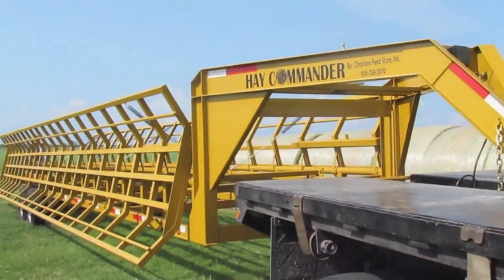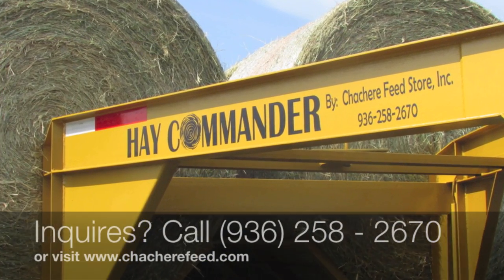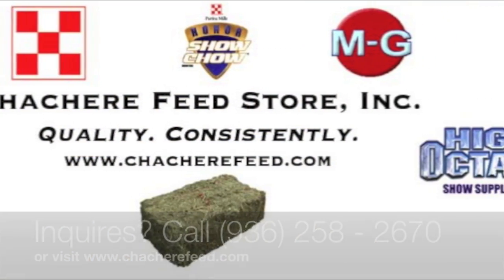Take command of moving round bales out of the field with the quickest and most efficient way there is, the Hay Commander. Stop by or visit us today for more information.